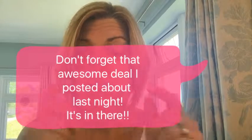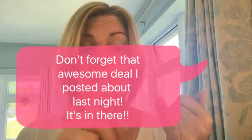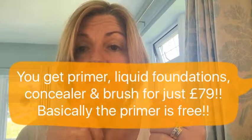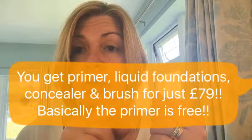It's on offer this month — it's normally £30 and this little tube will last you for months. This month it's available with the liquid foundation, the skin perfecting concealer, and the liquid foundation brush as a set for £79, which is a massive deal because normally all those products together would cost £108. So you're basically getting the primer for free if you buy the set. Hope that shows you how good primer is!